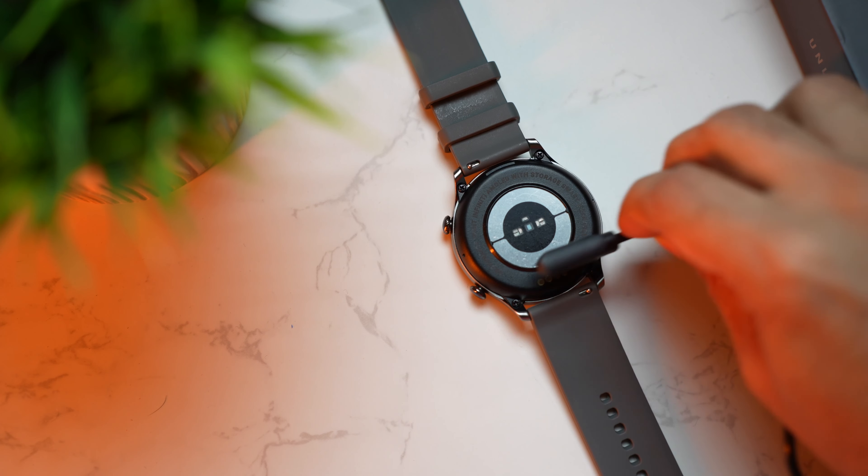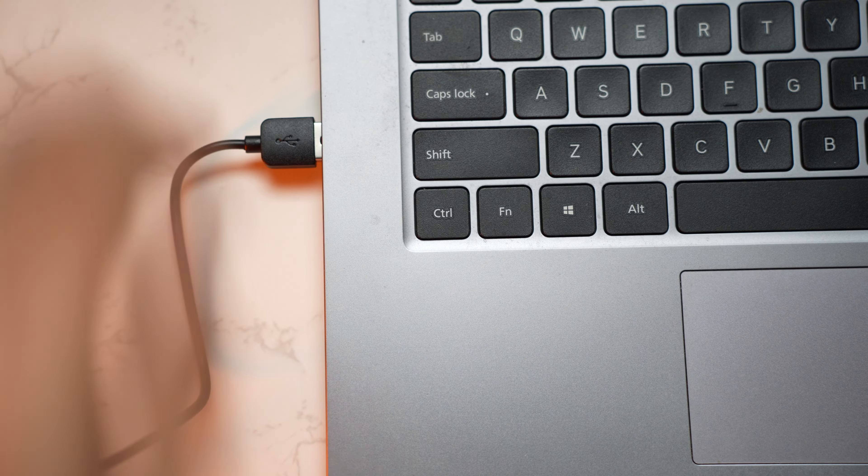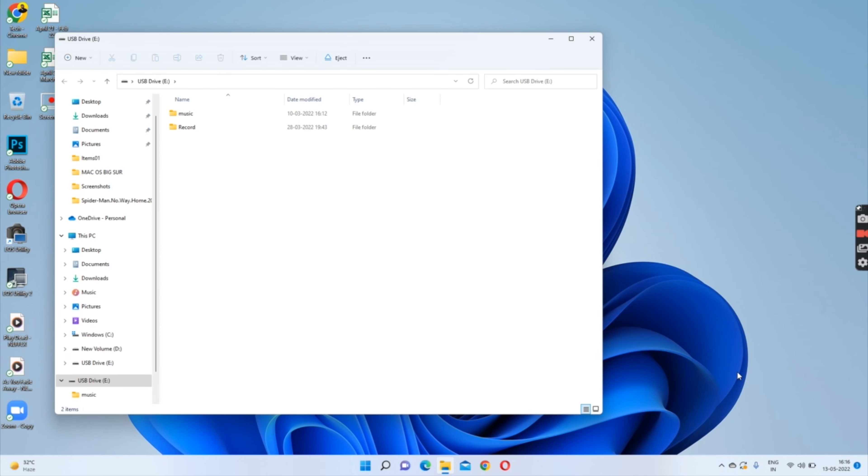The Crossbeats Orbit Infinity comes with 8GB internal storage to save music you can listen to anytime without carrying your phone. To transfer music you'll need a laptop or PC — a Mac also works. Connect the charging pin to the watch, then the USB-A side to the laptop, and a window will show up with two folders: Music and Recorder. Just drag and transfer your audio files to the Music folder.